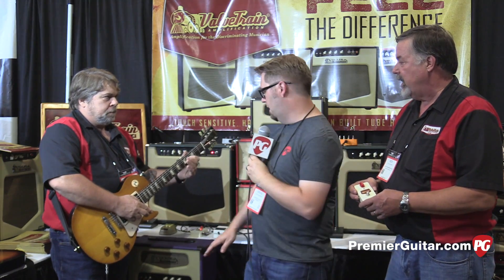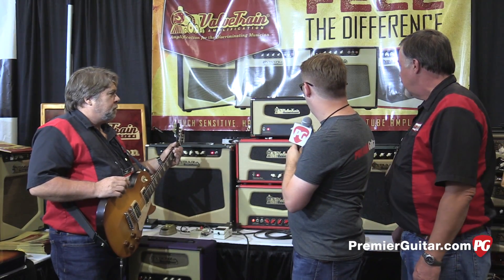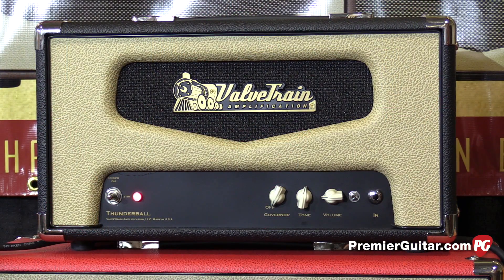If we turn the pedal off here for a second, we were playing through your new Thunderball amp. So tell us a little bit about the inspiration behind this amp design that we were listening to.